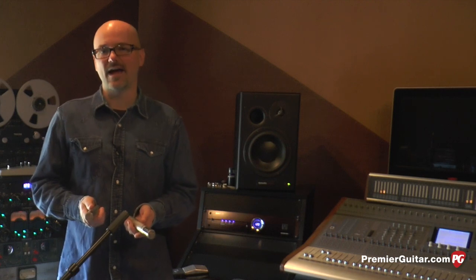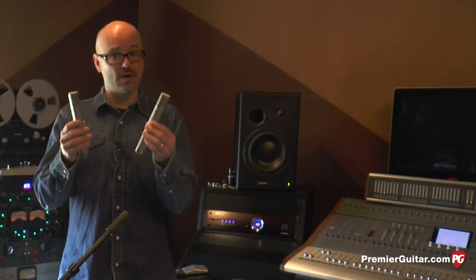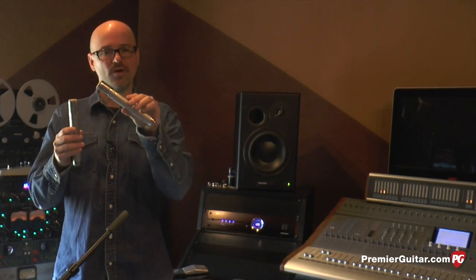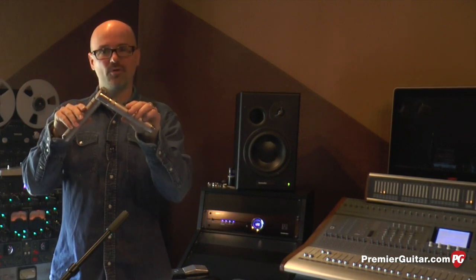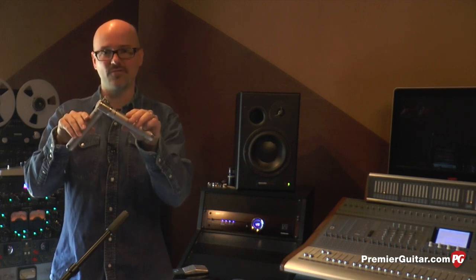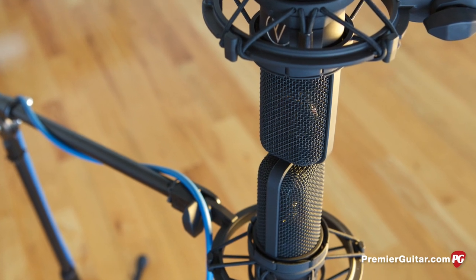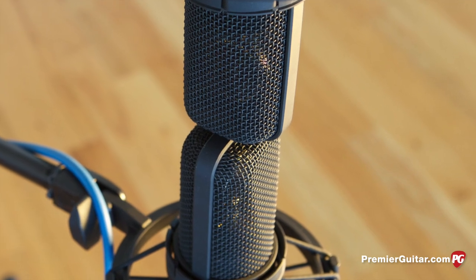The first technique we're going to look at is the XY technique. This is a stereo miking technique, which means it involves two microphones. We're going to aim one capsule in one direction relative to the sound source, and pair it as closely as possible with another microphone aimed in another direction. This is going to increase our stereo field. I've set up two matched pairs of Audio-Technica 4040s — large diaphragm condenser mics that are side addressed — and we've put them at 90 degrees relative to each other.